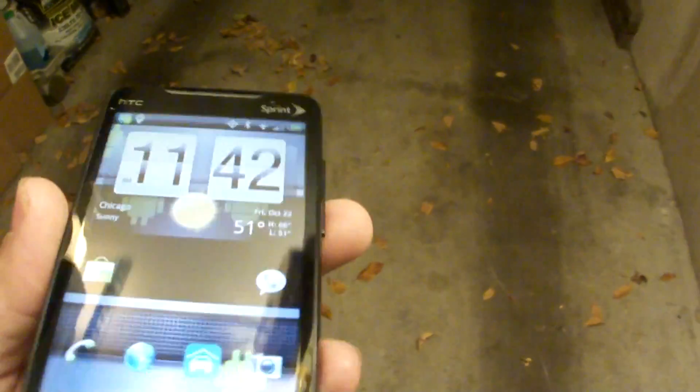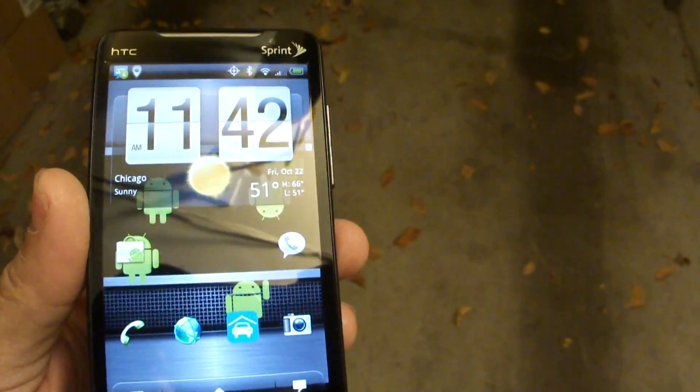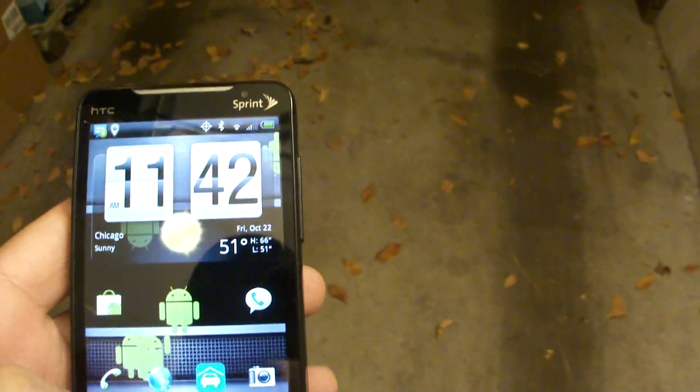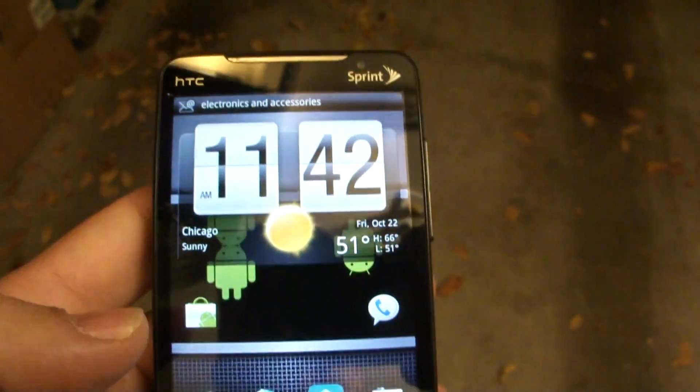Hey everyone, J.S. Chysurf here from XDA. You may wonder what I'm doing creating a video here in my garage. The reason is I wanted to show you guys a cool little app in conjunction with the system I put together for controlling my garage door via my Android phone, via a custom app I've written, which I affectionately call OpenSesame.